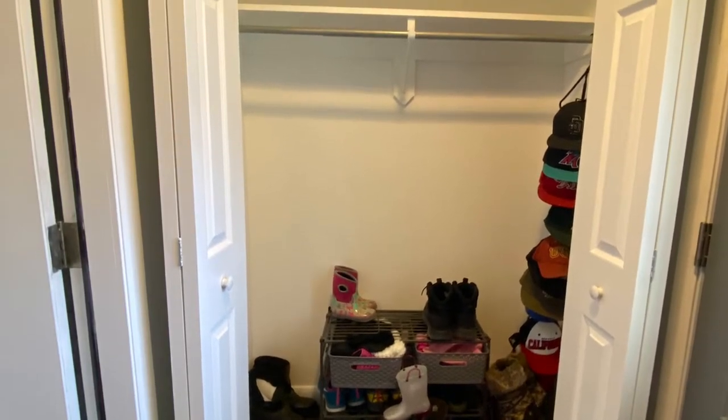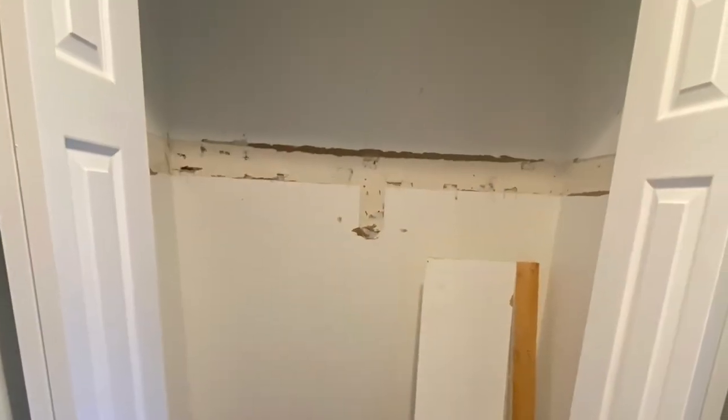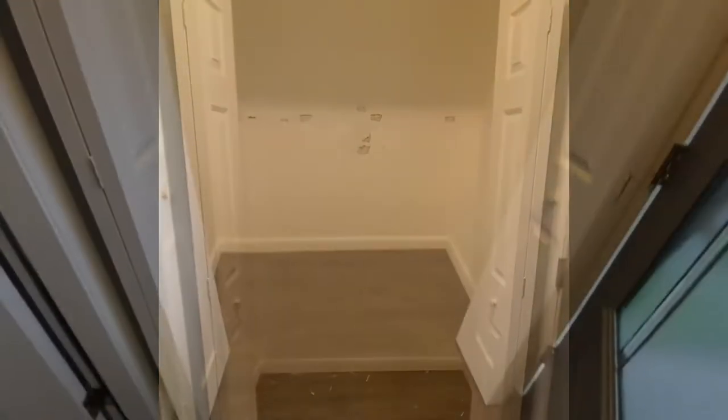I decided that I needed to redo our entryway closet and decided to go with the IKEA PAX system. It is very user friendly — they have a planner online and it will make so much better use of the space. I had to pull down the old shelf, and when doing that made quite a few holes, so I had to go ahead and patch it, then paint it and get it ready for the PAX system.